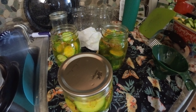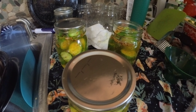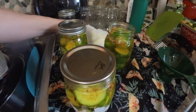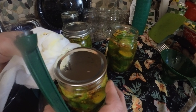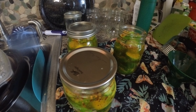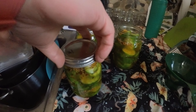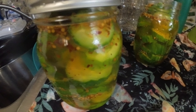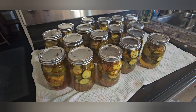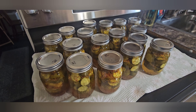The very last step is to add the lids — go ahead and put the jar seal on. And that is our finished pickle jars right there. Here's the finished product: 17 jars of pickles. They'll be ready in about a week, so next weekend we'll be eating them.